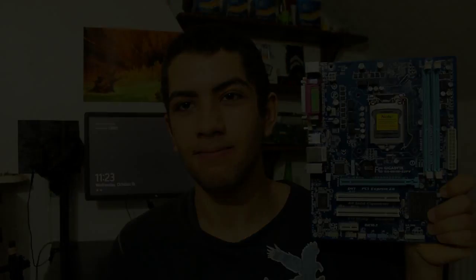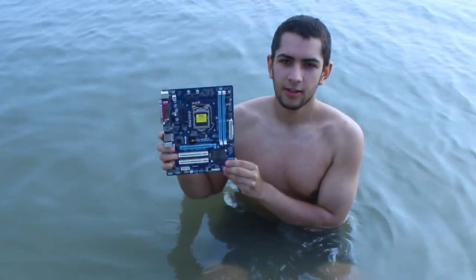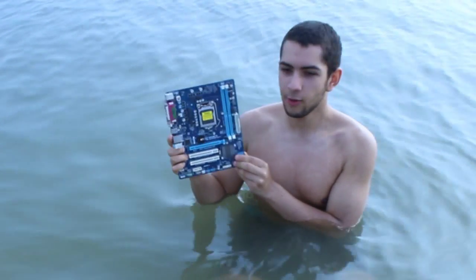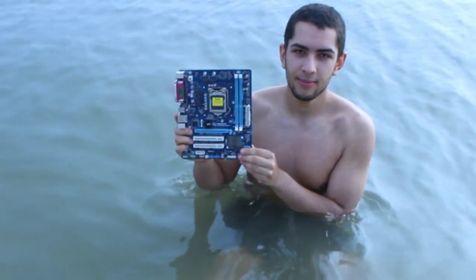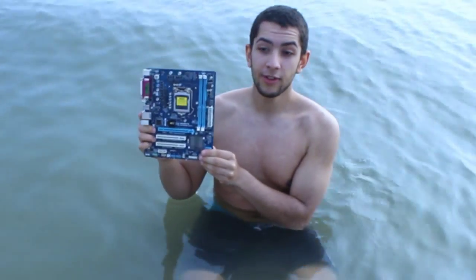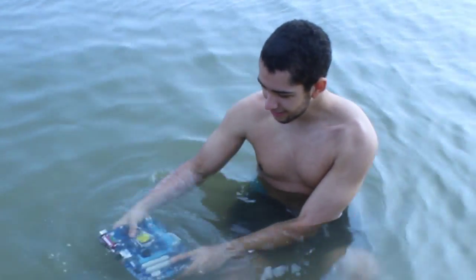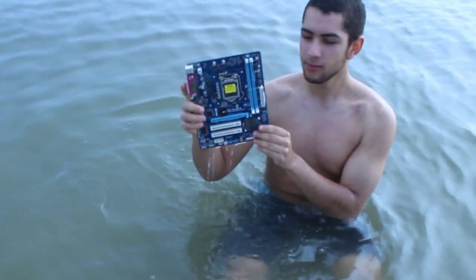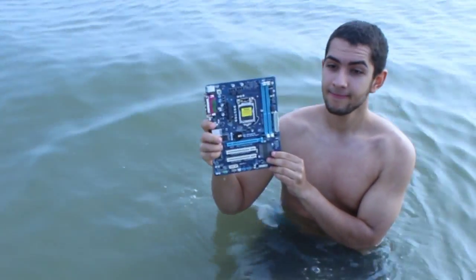Here is our test subject — this brand new 1155 motherboard. So it's time to do an experiment. As you can see we are now at the beach, and we are here to test the myth: does water damage electronics? Can you get your motherboard wet without damaging it? We will now do a demonstration of whether or not this board will be destroyed by water. This is a fairly new 1155 board and we're going to go back and test whether it still works on the test bench. See you there.